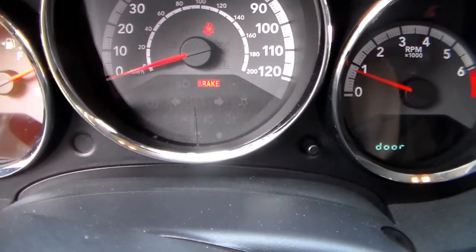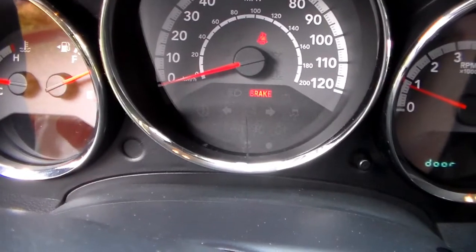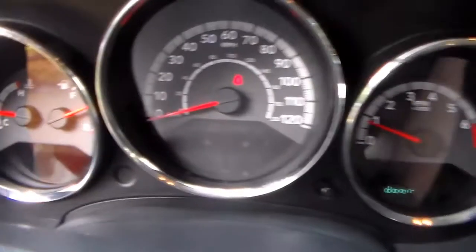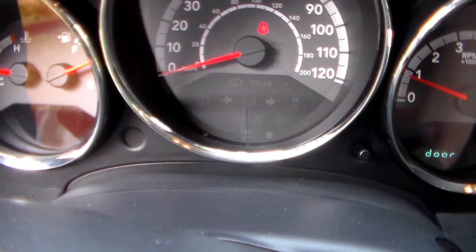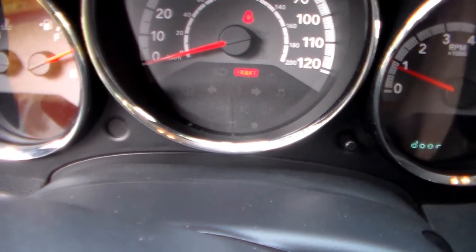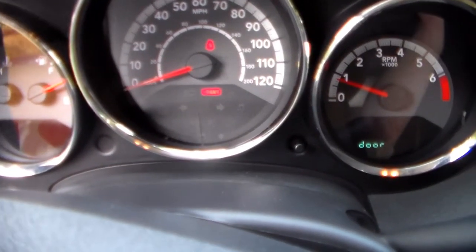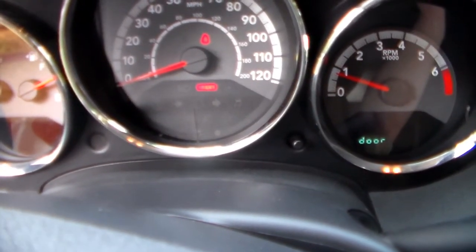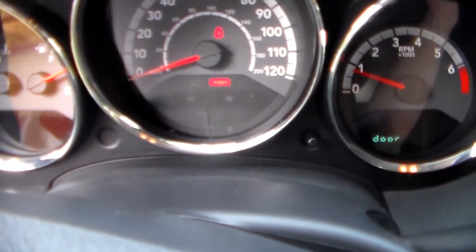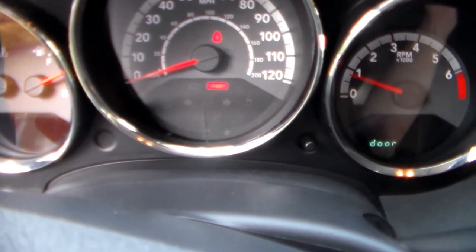Let's see how we did. Parking brake on — brake light is on. Parking brake off — brake light is off. Excellent! The problem was very simple: that one contact on the switch had been bent down over time and all we needed to do was bend it back up so that the parking brake itself could make good contact with it. That fixed our problem.